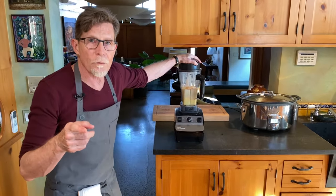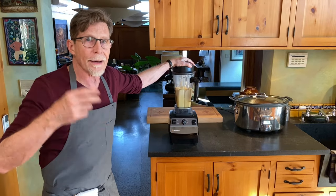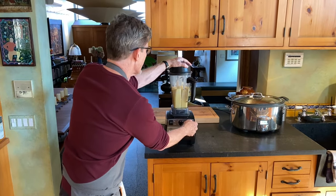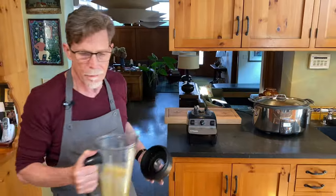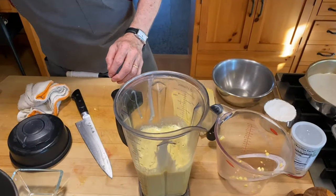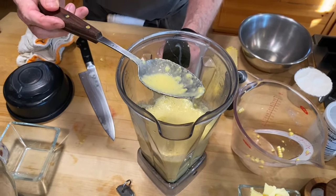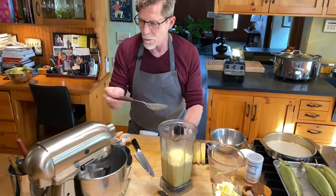What we're looking for here is a coarse puree, not a smooth puree. You want a little bit of that corn texture in it. You can still see some pieces of corn, but no whole kernels — it's looking just exactly right.